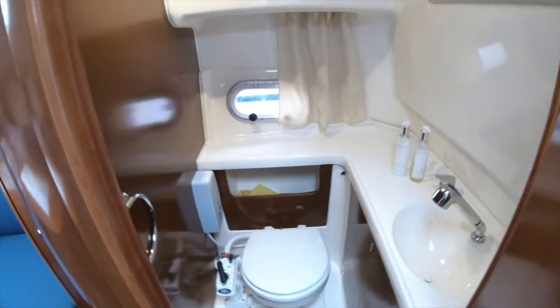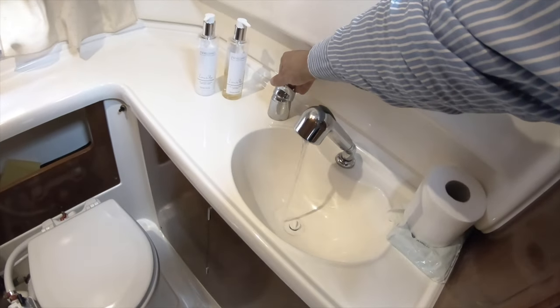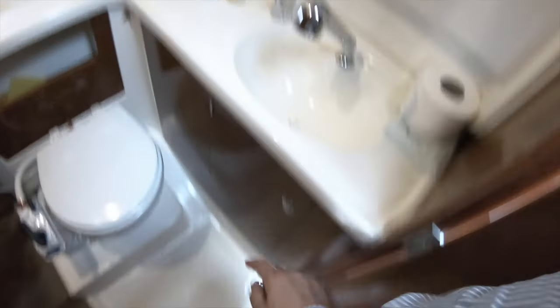The unit also dispenses detergent into the bowl. The bathroom has a fresh water system with hot and cold water, and you can pull out a shower head and shower in there — there's a drain in the floor.